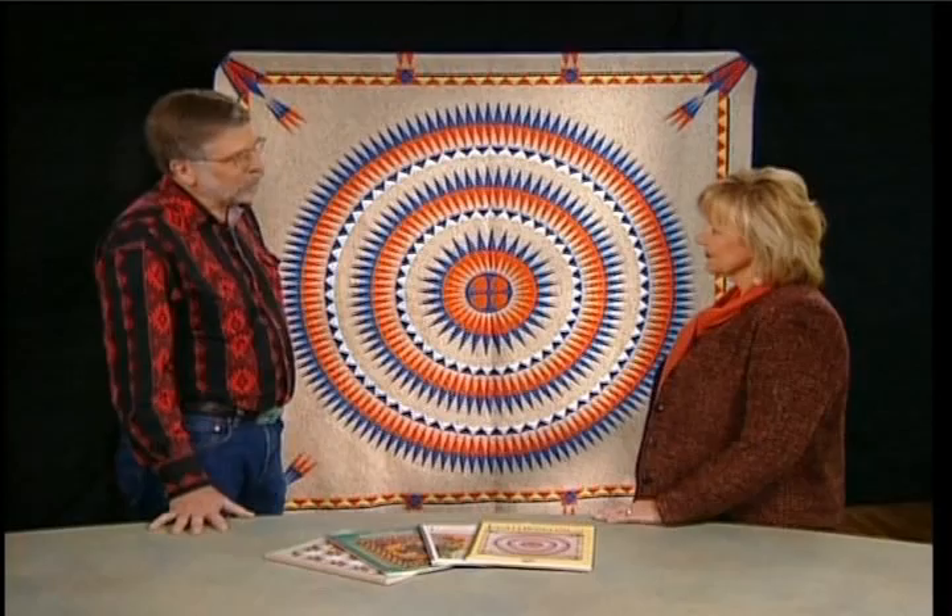Hi, John. Welcome to the studio. Thank you. Can you tell us a little bit about the inspiration behind this beautiful quilt?